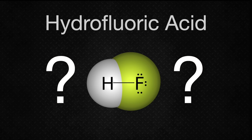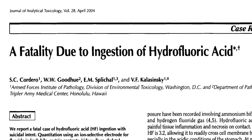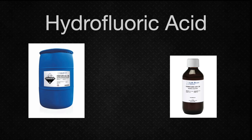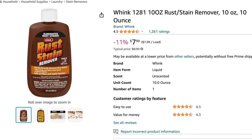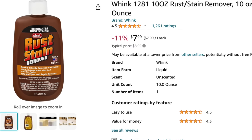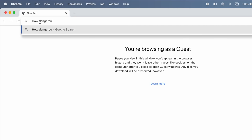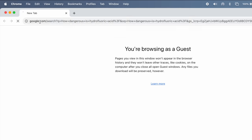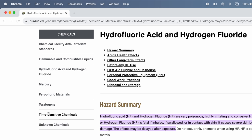So why would anyone even consider using HF? Well, the damage a chemical can do is proportional to the amount and concentration you use. In small quantities, weaker solutions of HF are far less dangerous than concentrated HF. Several cleaning products sold directly to consumers contain small quantities of HF — you've probably walked right by them in grocery stores without noticing. Being knowledgeable about potential dangers is the first step to avoiding them. Let's compare three different concentrations of HF: concentrated 50%, dilute 10%, and weak 2%.